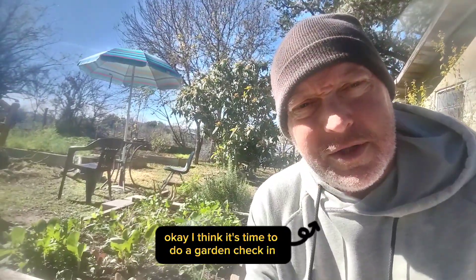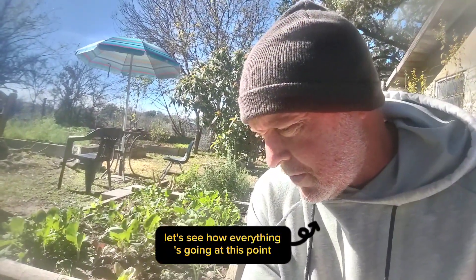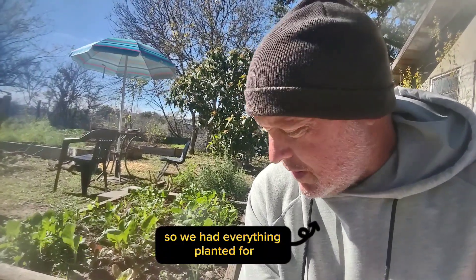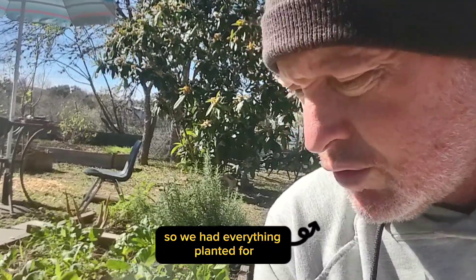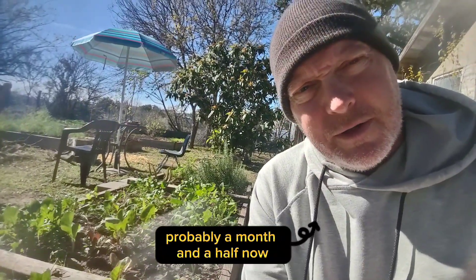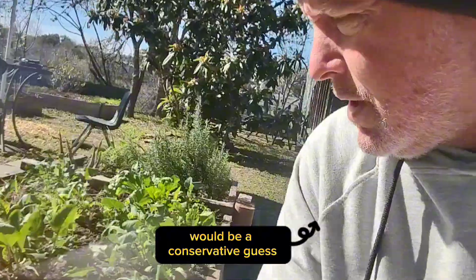Okay, I think it's time to do a garden check-in — let's see how everything's going at this point. We've had everything planted for probably a month and a half now, which would be a conservative guess.